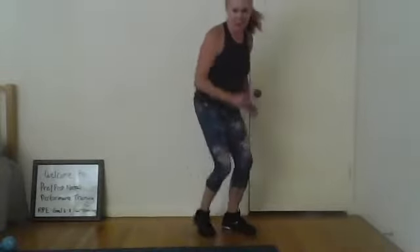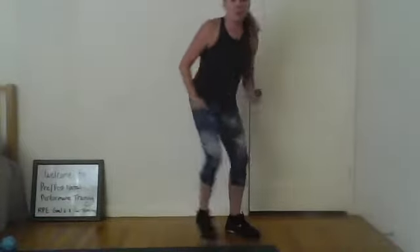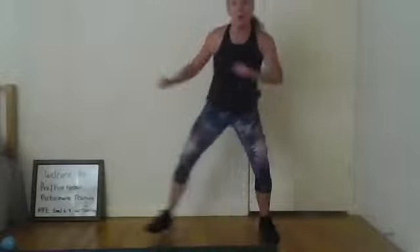Do eight singles: three, four, five, six, seven. Kind of low down. Double right, double left. Double left, double right. Double left. Now eight singles — go: one, you can add a march. One, two, five, six, seven, eight.